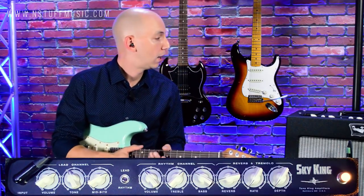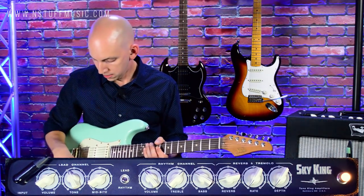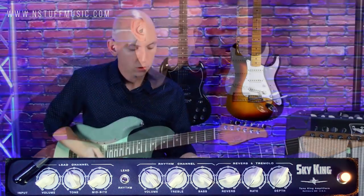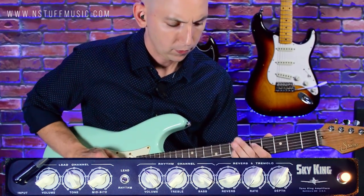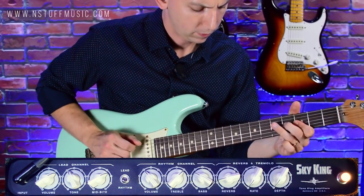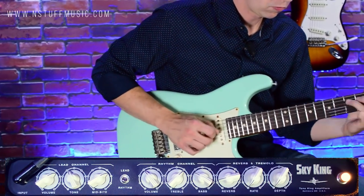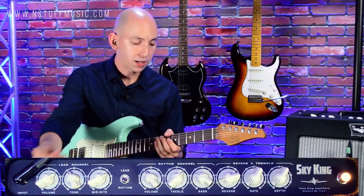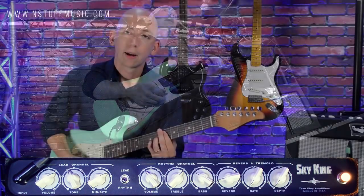Now we're back, and at the top of the video you heard me playing on the clean channel. I had the amp set right on the edge of breakup. So here's the neck pickup with the volume controls wide open — it's a really rich clean sound with a lot of sustain. And if I dig in, it breaks up, but if I just bring the volume down, I get a pretty nice clean sound.